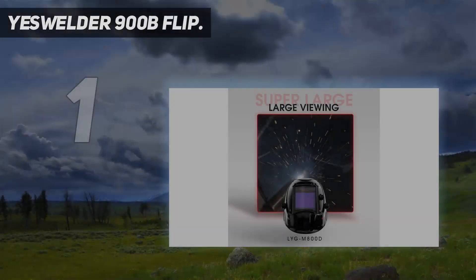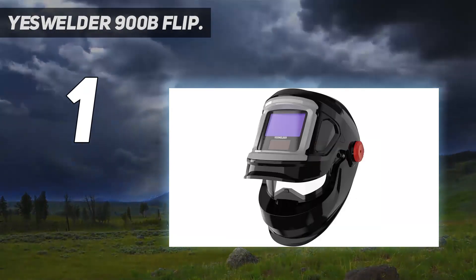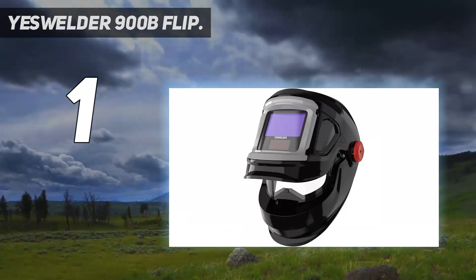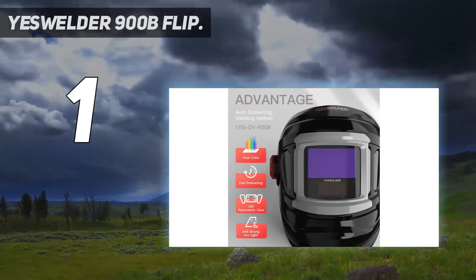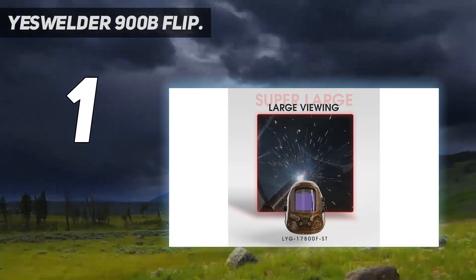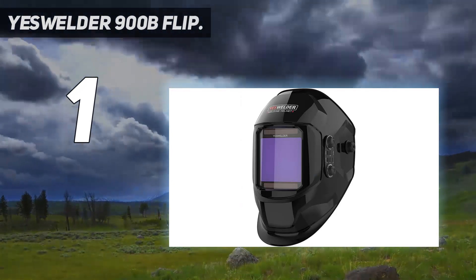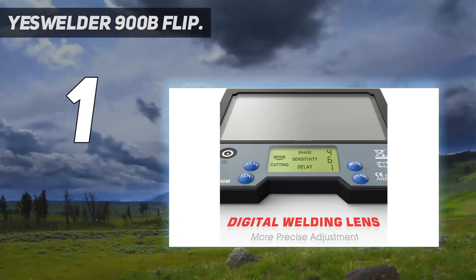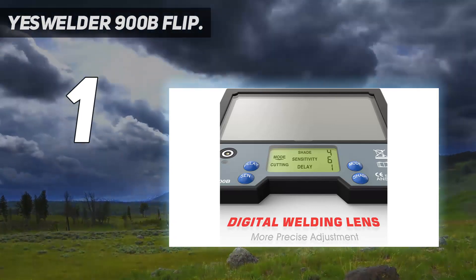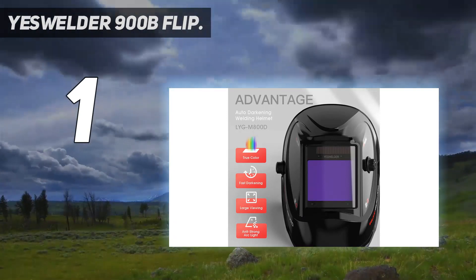And number 1: YesWelder 900B Flip. The YesWelder 900B is an excellent choice for beginners and professionals. But since it costs far less than models from ESAB, Lincoln Electric, Miller, and Optrel, it's most attractive to rookies who want to buy a quality helmet without breaking the bank. The TrueColor lens offers pretty accurate color transmission, but more expensive brands do provide a better visual experience. Still, YesWelder offers a good optical clarity rating and color accuracy at a relatively low price.